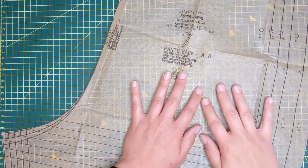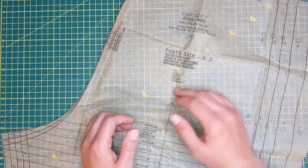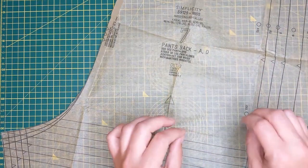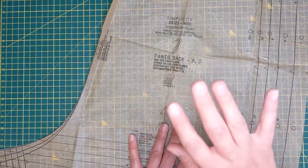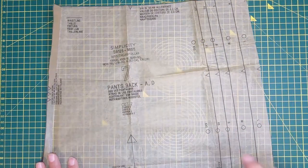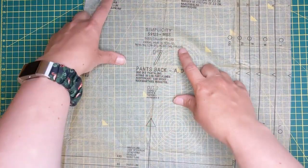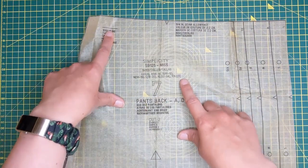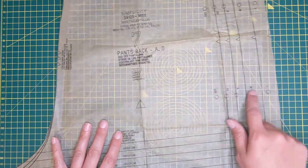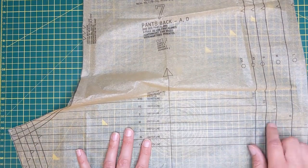I'm going to show you how we make the adjustment for the longer torso by dropping the hip line on the pattern first, and then show you on an already-made garment how to make that adjustment - because I think that second bit will make more sense once you've seen it on the pattern. Here is the pattern for the exact jumpsuit I'm going to be adjusting. You can see they've marked on here the waistline, and then we've got the hips marked around about here by these tailor's tack markings, and then they've even marked on the crotch line.